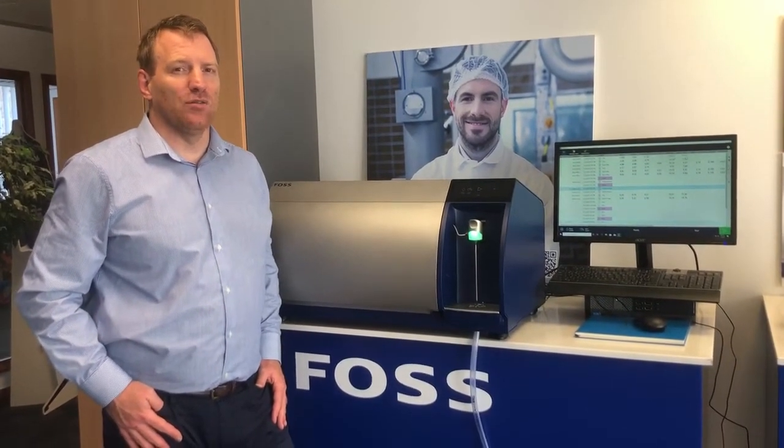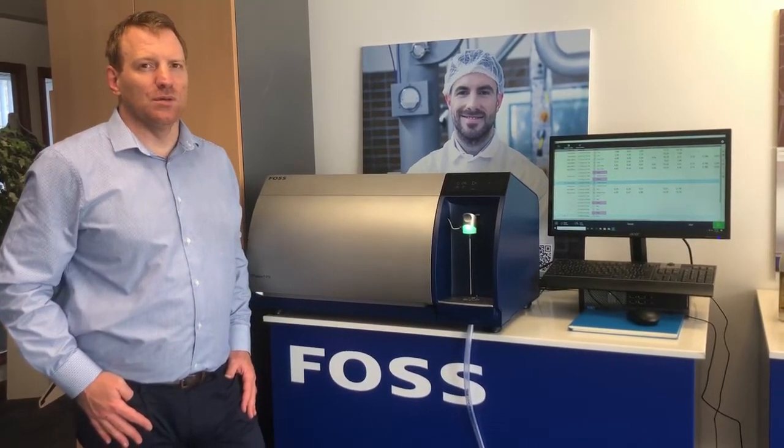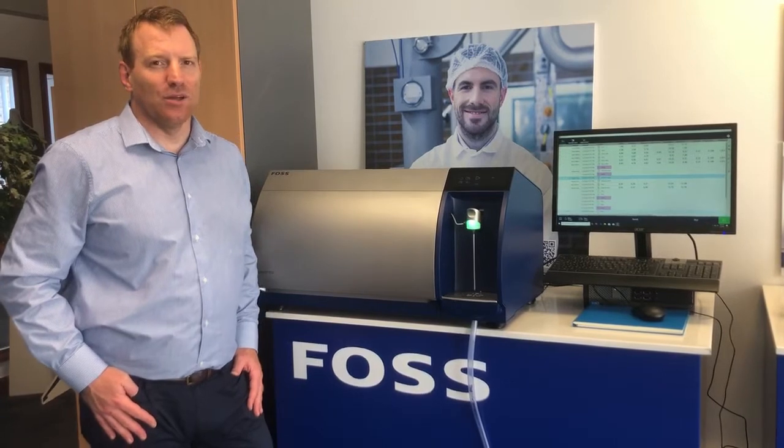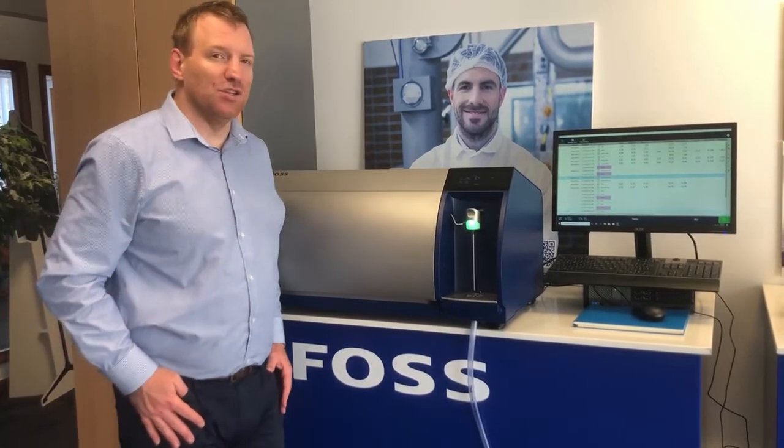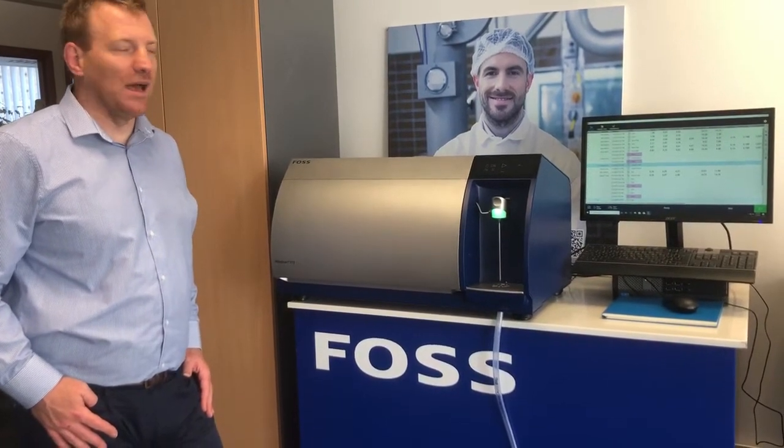Here today to take a look at the FOSS MilkaScan FT3 — the all-new MilkaScan with brand new technology. There are lots of new features and benefits to talk about, and we'll quickly show you through some of them now.